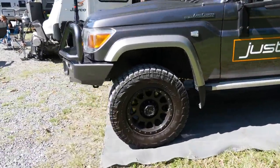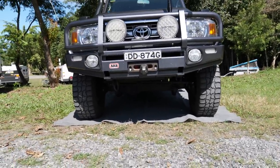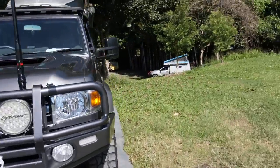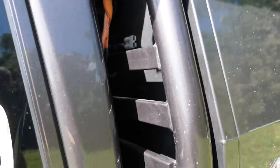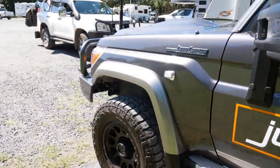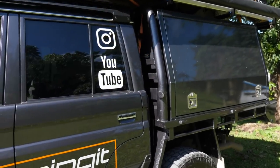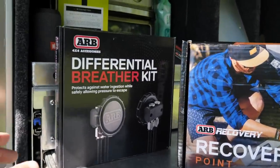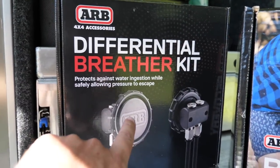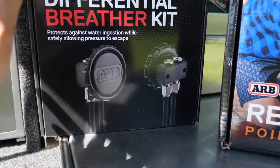The plan is to get the recovery point installed first, then the bash plate, and while I'm at the front I'll run the front diff breather to the back. My idea is to put the diff breather vent as high as I can get it - maybe over here on the canopy - so the pipe comes up above the bonnet. When you go through a river crossing you form a wake at the front of the vehicle and it gets shallower towards the back, so venting up high is a good idea.